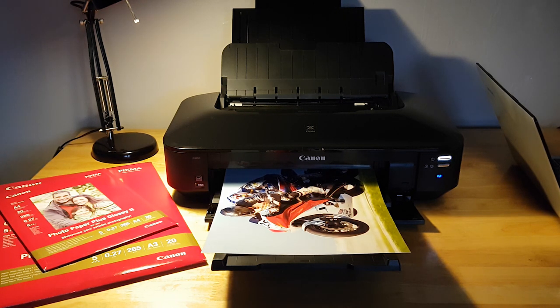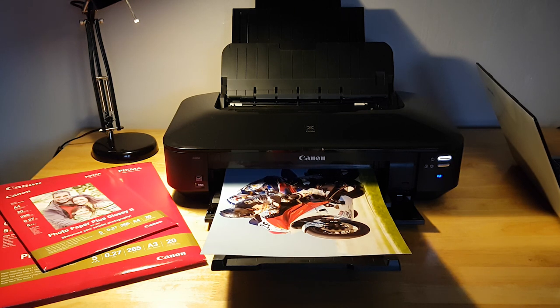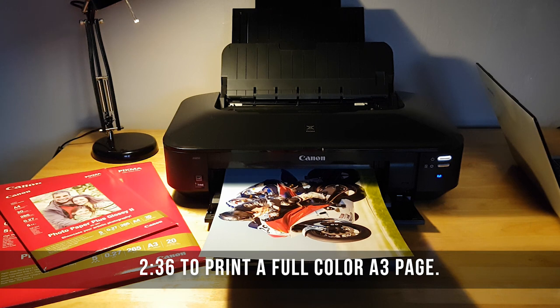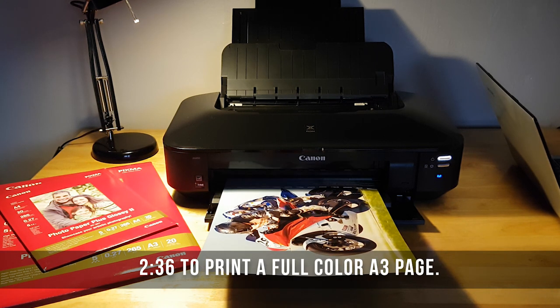There are several software applications that come with the printer, which is great for the user that wants an all-encompassing solution. It has auto power on, so if you send a print job to the printer when it's powered off it will power up automatically. As much as inkjet printers are already fairly quiet, this printer also has a quiet mode.